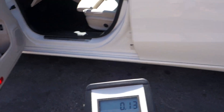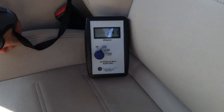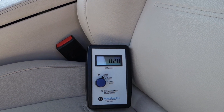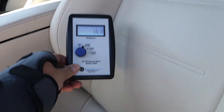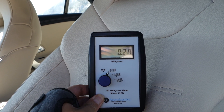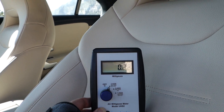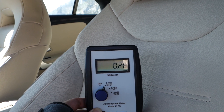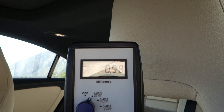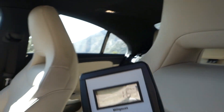First I'm going to do the driver's side. You can see that is a very low level — 0.2 at the driver's position, 0.22. Compared to the Volvo S90, we were seeing anything from two to four, definitely 3.5 to 4 at the seat. Here at head level it's 0.4, 0.5.